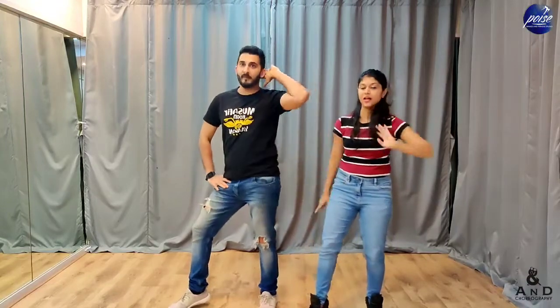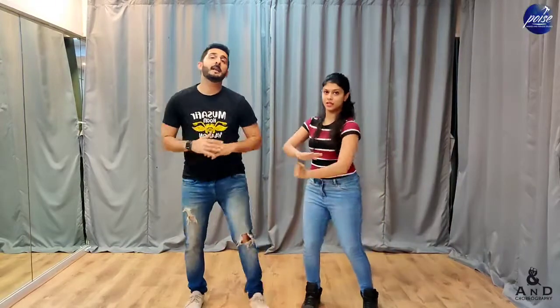Right hand on the head, left hand on the waist, and you're doing the hip towards the left. Then 'latu latu latu padhosan ki bhabi ho gai' — four times. Alright, once again the whole chorus.